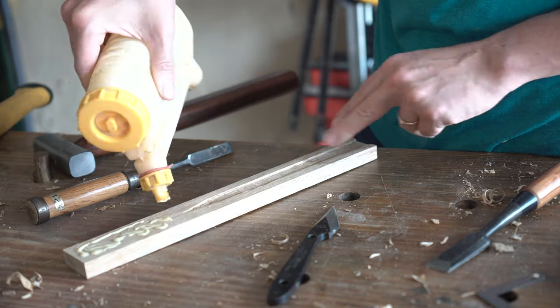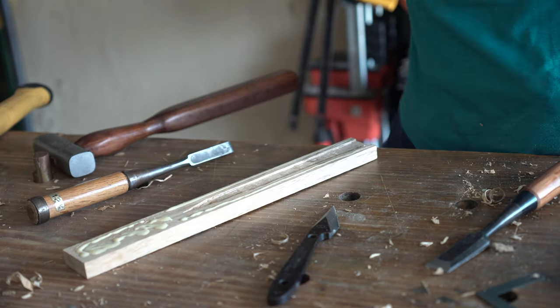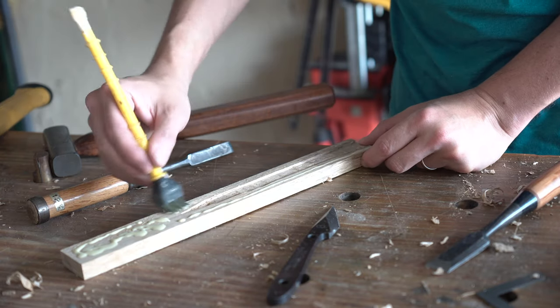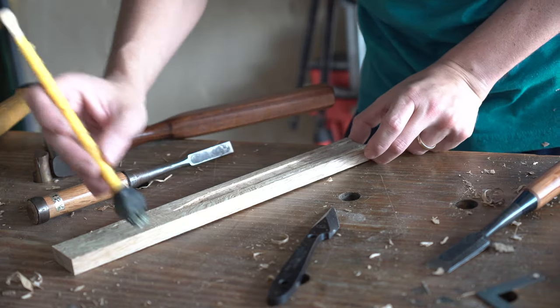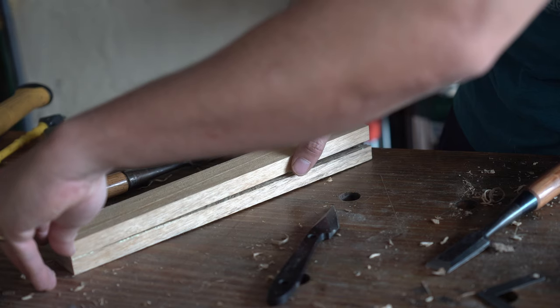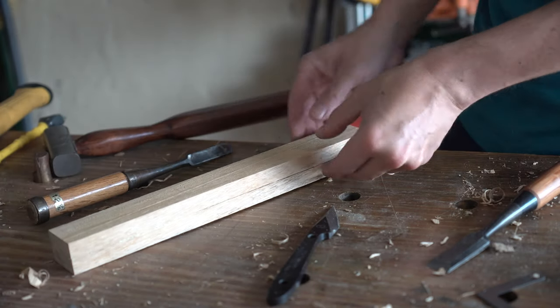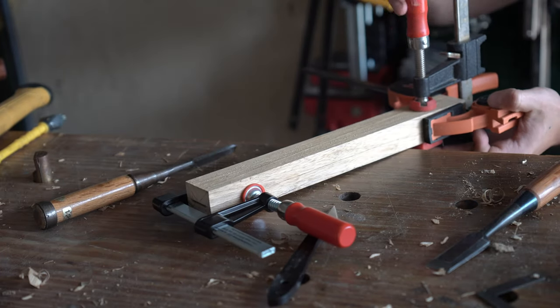Once your tang looks to be fit, you'll glue and clamp your piece back together the same way that it was ripped apart. Do what you can to try and avoid getting glue into the mortise for your tang. I've noticed that when you get a little too happy with the glue, it's either the water content or moisture that gets trapped in there, and you're looking at a rust nightmare on your prized tool possessions.